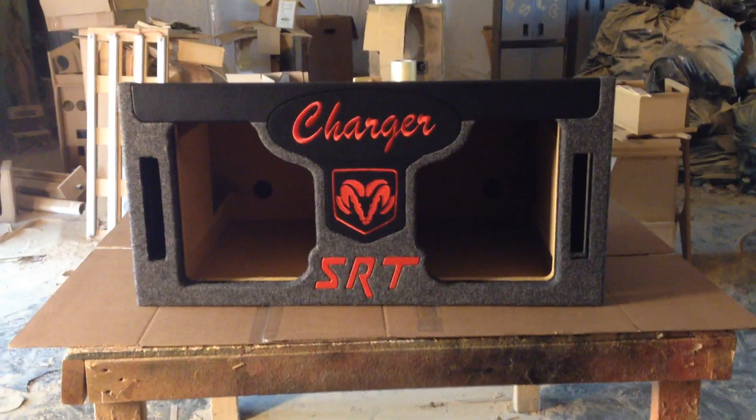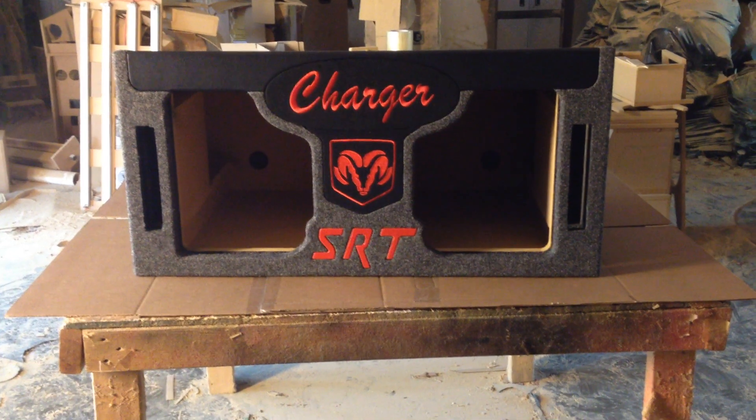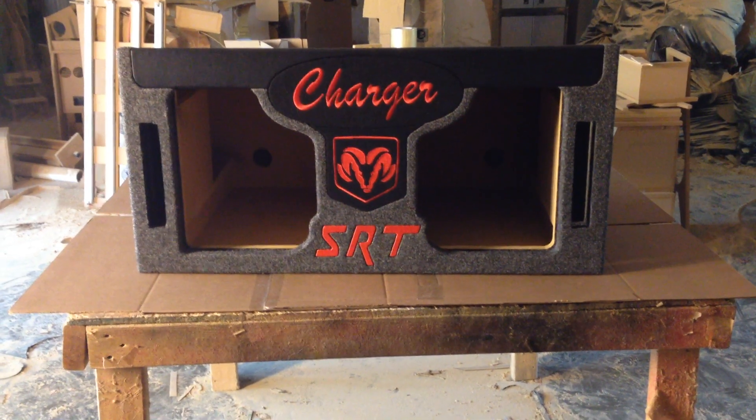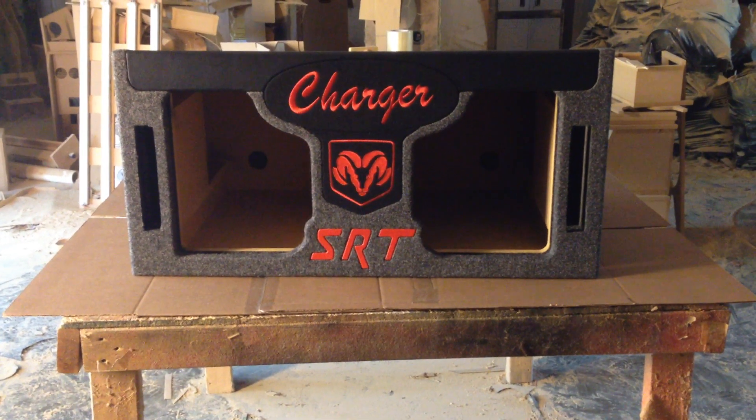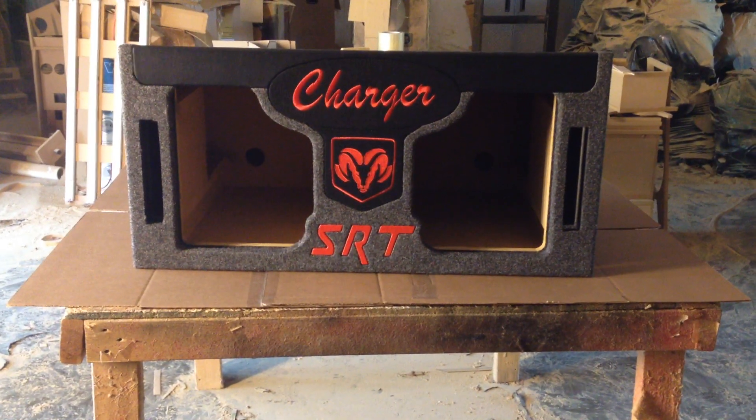Hi, this is Carlos of AK Audio. Thanks for tuning in. Today we've got a box for a Dodge Charger. This box is dual ported and dual chambered for two Kicker L7 15s. As you can see, this box has got all red.